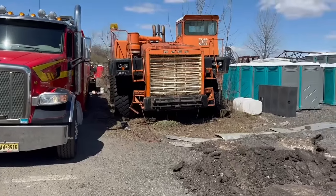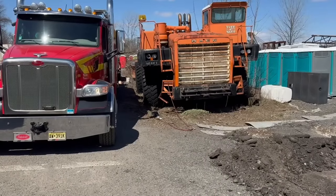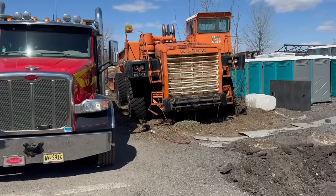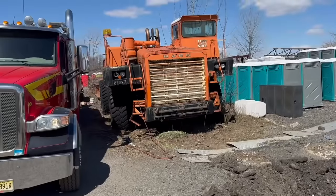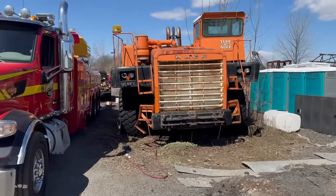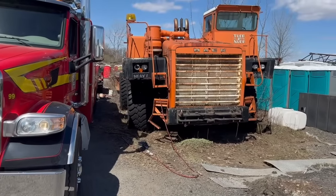We were unable to pull the truck forward, as the witness marks show. Now we're going to try to take some weight off the fifth wheel using the rotator, try to block the trailer up some, and hopefully that takes some weight off the truck, allowing us to pull it out from underneath the trailer. We're still working on getting the wedges out of the wheels on the driver's side. It moved about two inches and then froze up again.